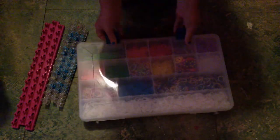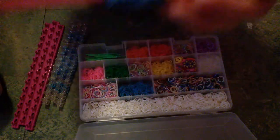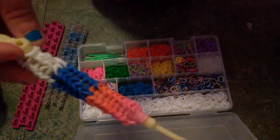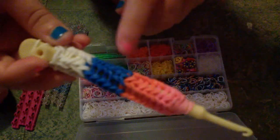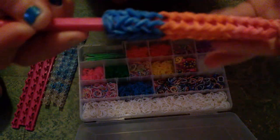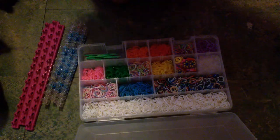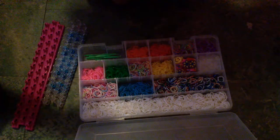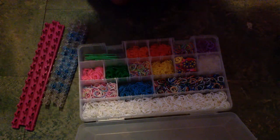I also have to talk about the hooks. This one came with the Rainbow Loom, this one came with the Crazy Loom. The Rainbow Loom hook is more sturdy. They now make a metal one — this part's metal, so it's less likely to break. I would definitely recommend the metal hook. The Crazy Loom hook is okay, but it's kind of bendy, so I would be careful with it. And this hook here — very bendy, could break, very tiny. Don't use it. That came with the band kit.